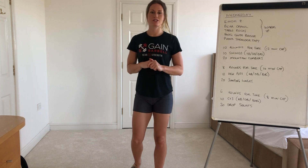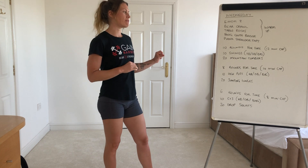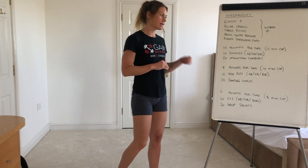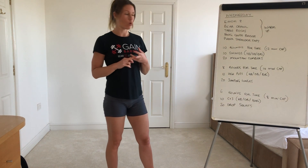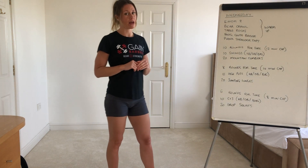Hey guys, so we've got three parts to today's workout. They're all for time. Starting with the longest one, it's 10 rounds for time: 10 swings with either a kettlebell, dumbbell, or whatever you've got, and then 20 mountain climbers. There's a 12 minute cap on that one.